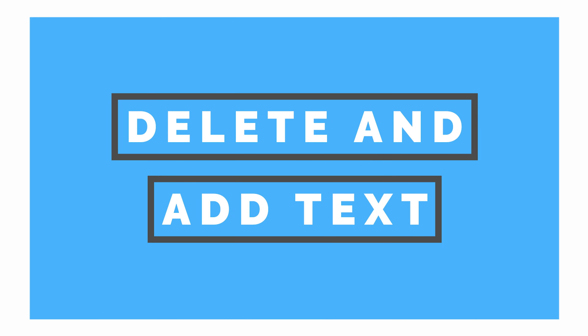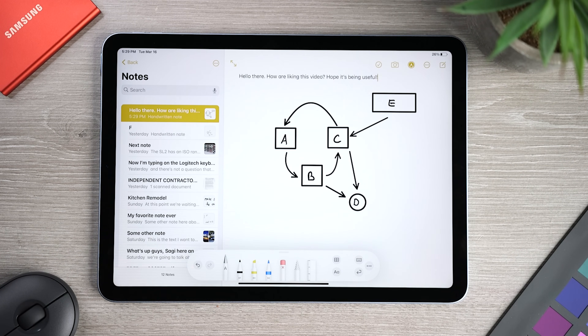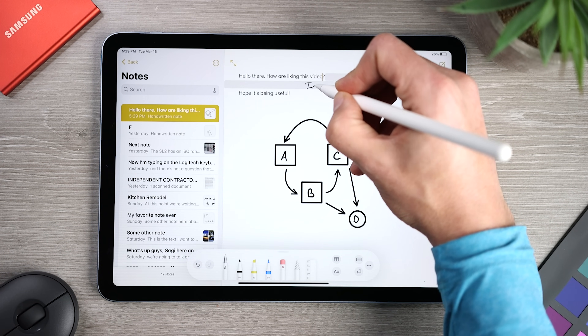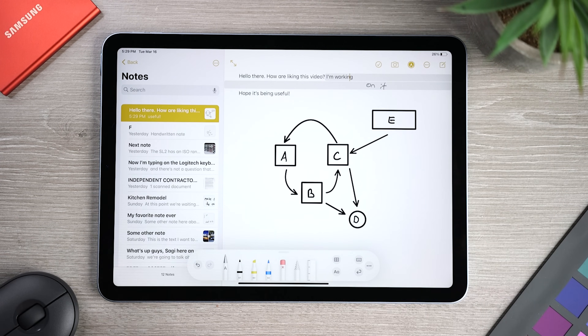The next tip has to do with deleting and adding text. To delete a word, just scratch it out, and you'll see the iPad immediately removes it. If you're looking to add some text, touch and hold in a text area, and then wait for the gray space to appear. Now write what you want to add, and the space will close around your new text.